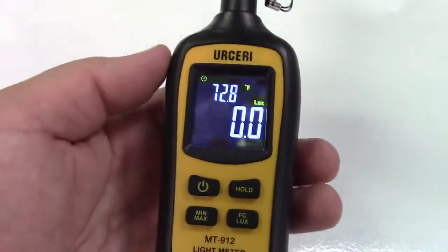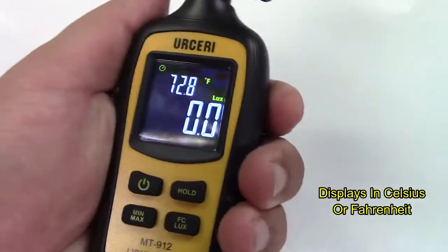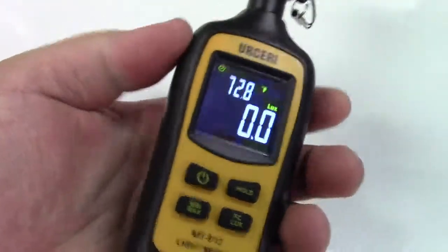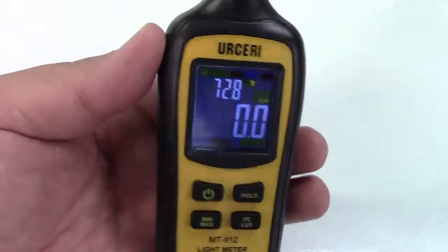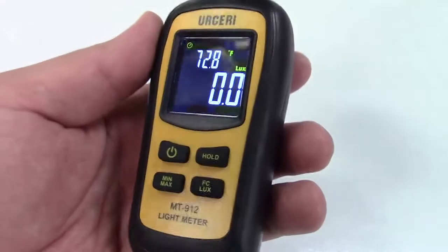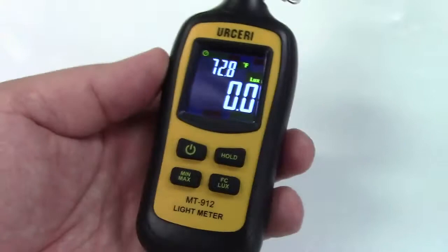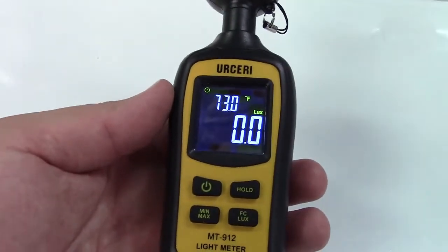It also displays the current temperature — just for what it's worth, it's there. That will of course go up as you hold it because the sensor is in the unit, but it'll at least give you a good idea. The screen is nice and bright and easy to read at just about any angle. A lux meter is a meter that measures light.